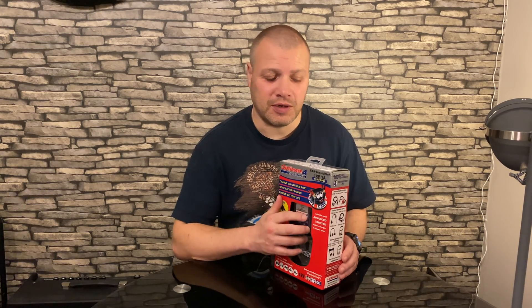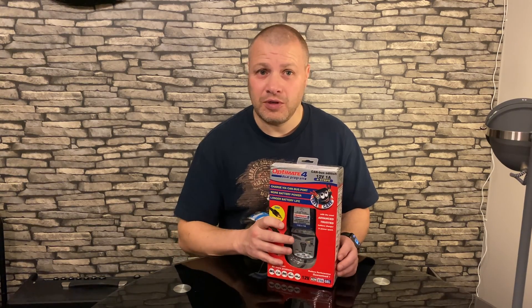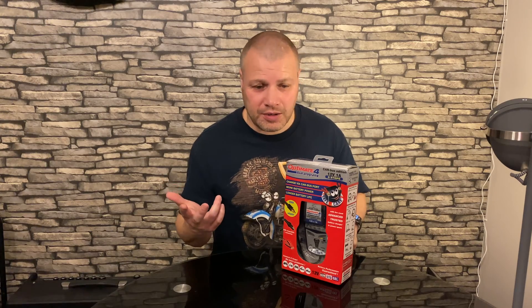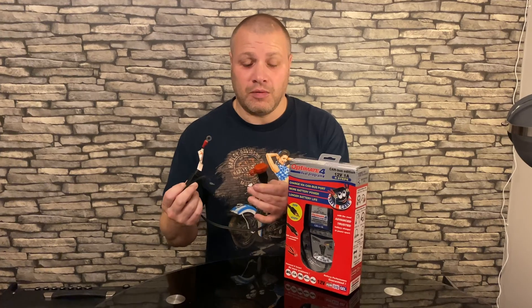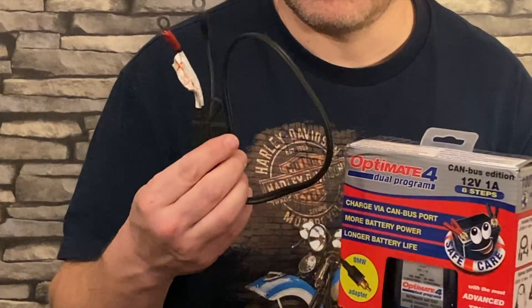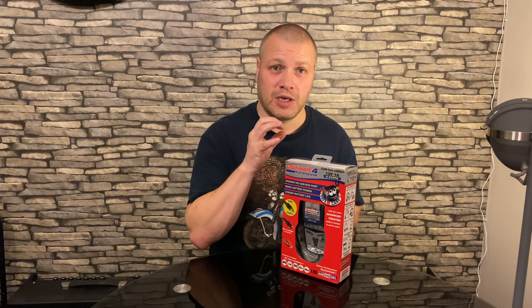It's a dual programme charger, and one of the programmes doesn't work when connected through the DIN port. You don't have to use a DIN port charger on a BMW — that's a bit of a myth. If you connect a lead or crocodile clips directly to the battery or the positive terminal and an earth, the battery will charge as normal as any other motorcycle. It's only when using the DIN ports that you need the special CANBUS charger. So if you already have a non-CANBUS OptiMate, you can fit one of these direct battery cables to the BMW and charge happily through that.